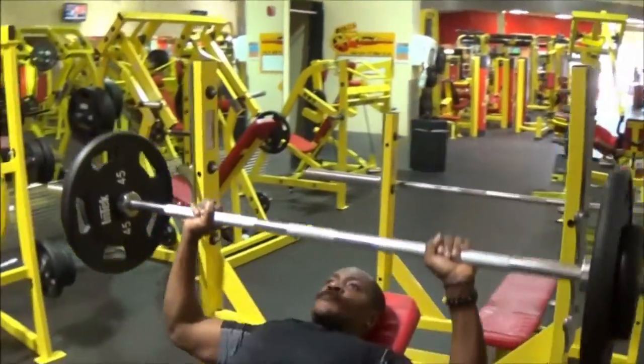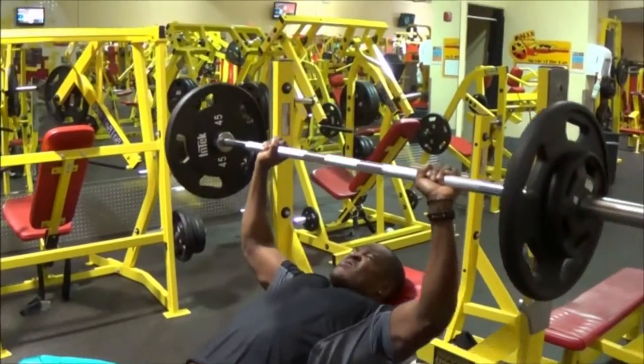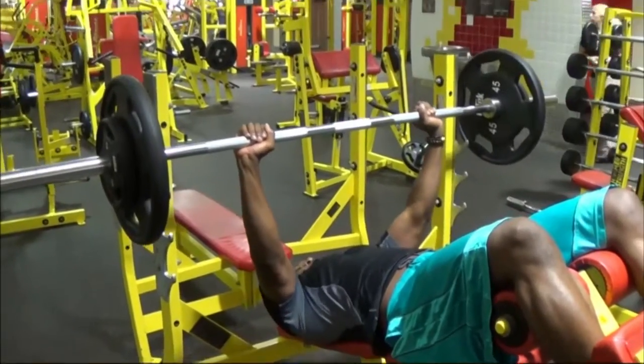I kind of got caught up in the heavier weight. You know how it is with benching — when you do heavy weight you get that full pump, you just feel excited, so I went for that this time around.